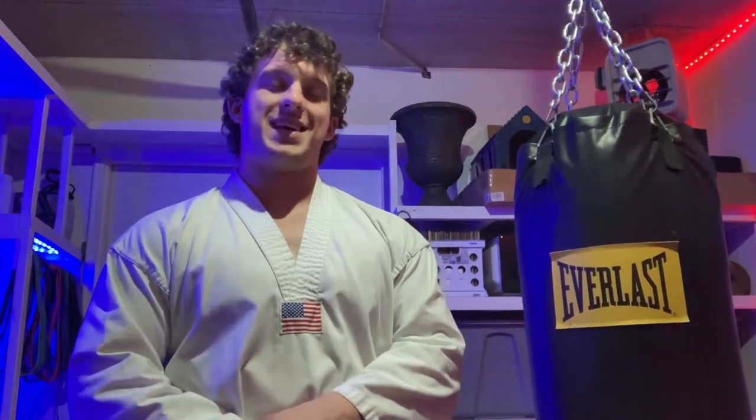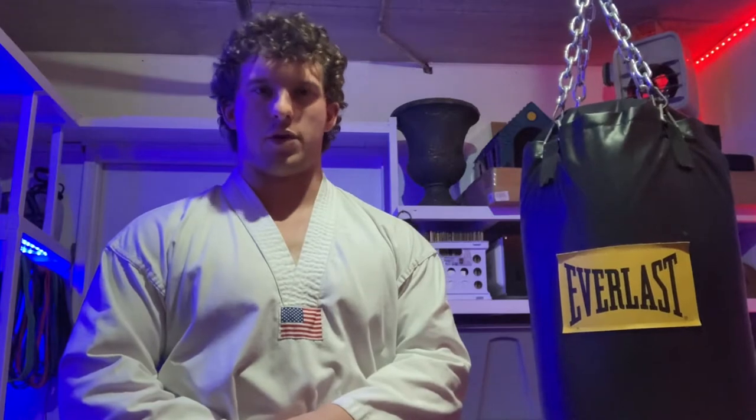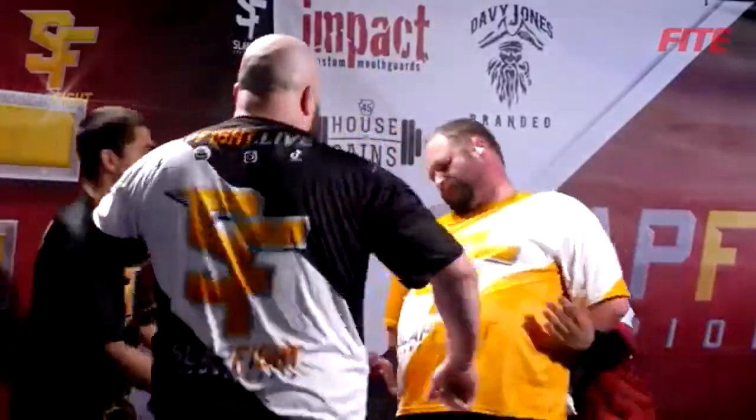Hey everyone, it's Mason from Barbell Black Belt, and today we are going to be discussing and demonstrating a few hand techniques that I've learned over the years. When most people need to hit someone, they usually resort to the fist, punching someone in the face, or maybe the open hand — giving them a good old slap. But in the vast ocean that is martial arts, you have plenty more options than just those.